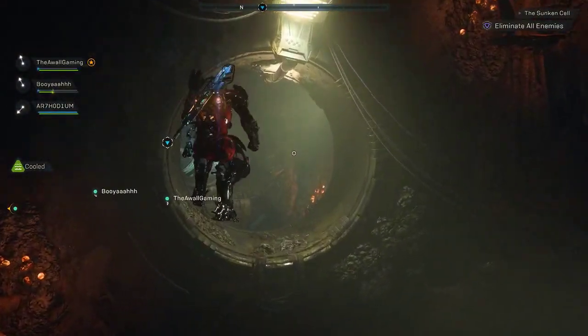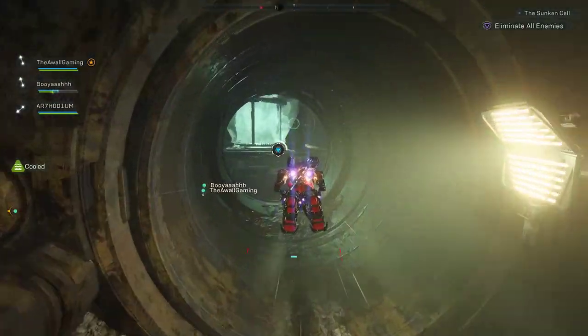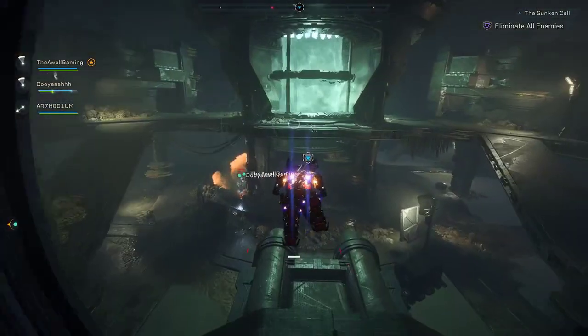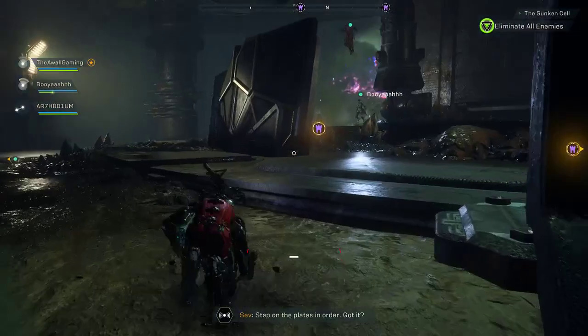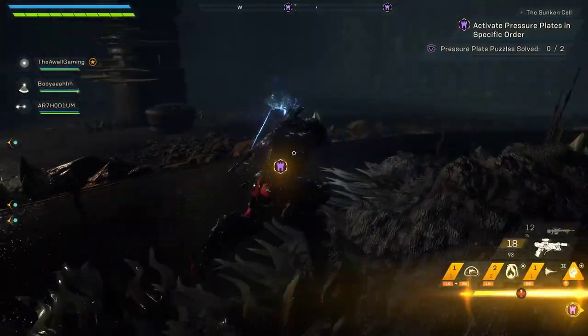Hello, everyone, and welcome to Evil Laugh Gaming. I have an Anthem tutorial for you today for the Sunken Stronghold Pressure Plate Puzzle. I've noticed not everyone understands how this one works, so I'm going to explain it for you.